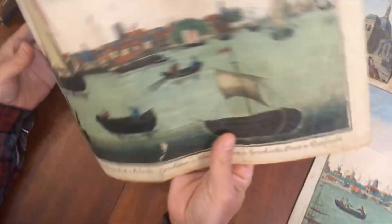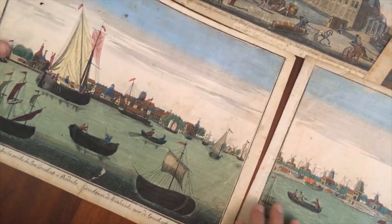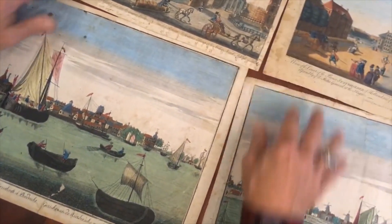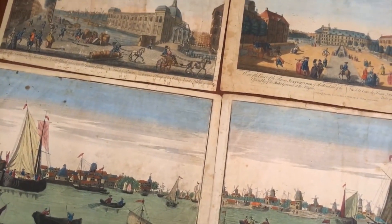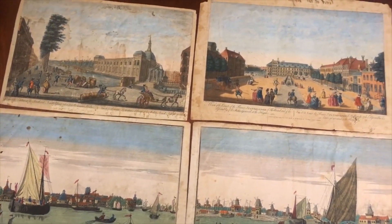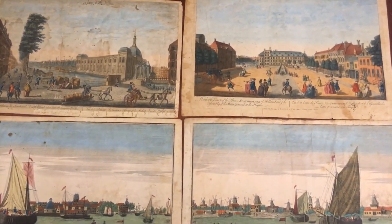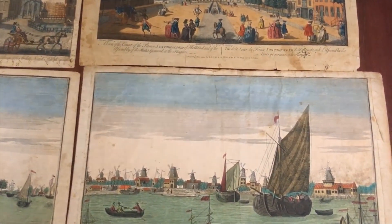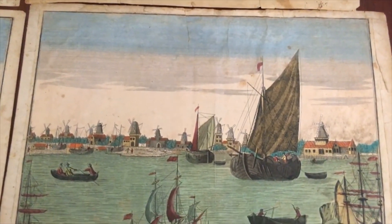These are not going to be terribly expensive — they'll reflect the condition they're in. But as an antiquarian dealer, this type of thing I find very interesting. These early repairs lend an almost folk art appearance to the pieces. They are available now as a lot, online, from me, Brian DeMambro.